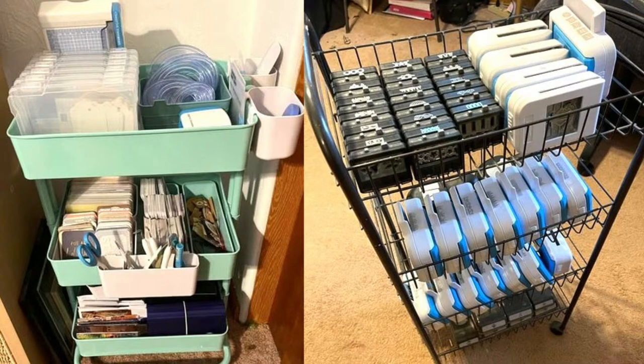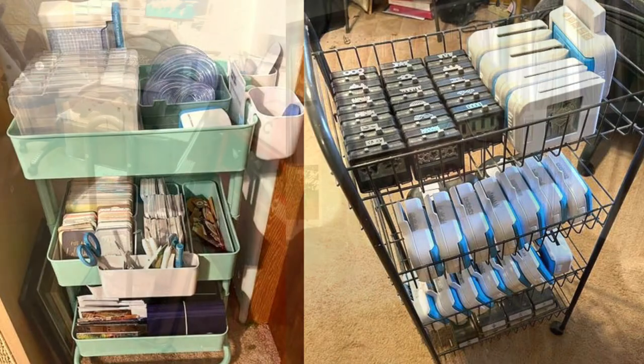Are you guys getting so many good ideas? I love this. There are so many different ways to think about what's good for you. Mary is using her cart for tools — look, her Big Shot is on the top of her cart! Yes, these carts are strong. A tip: if your cart gets too heavy with punches and you have carpet, you may want to find a permanent spot rather than dragging it across carpet.